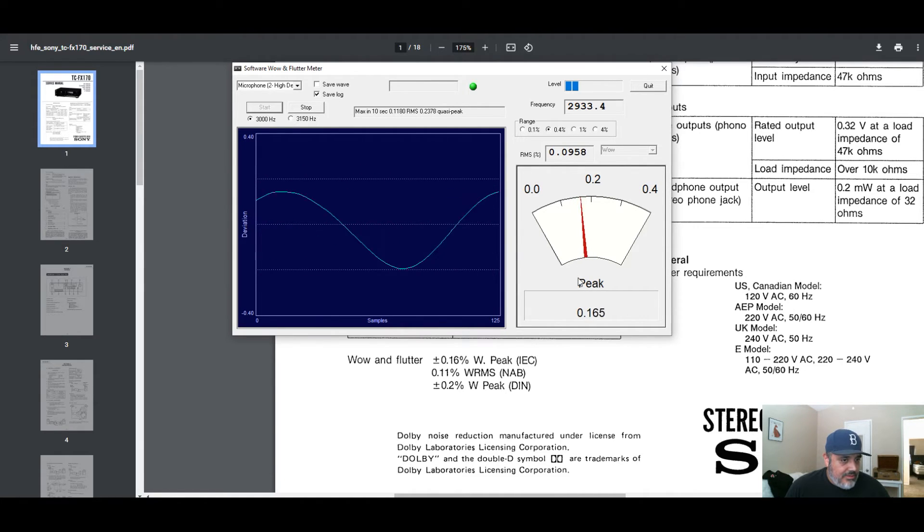It is teetering a little bit back and forth, going a little higher. It's not super consistent, but it is around the range that we want. That seems to be decent — it's not perfect, but it really just depends if you can hear it. When I was playing the audio on my cassette deck, I could not hear a difference in speed. So this is working out okay.